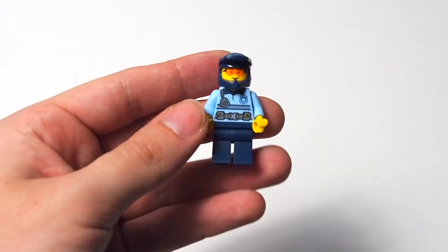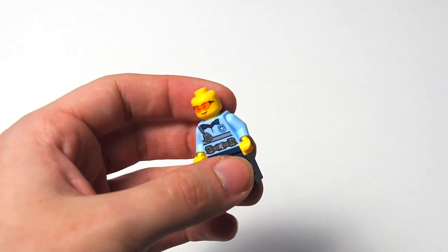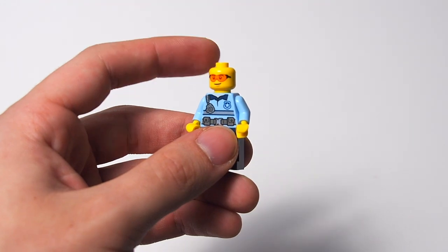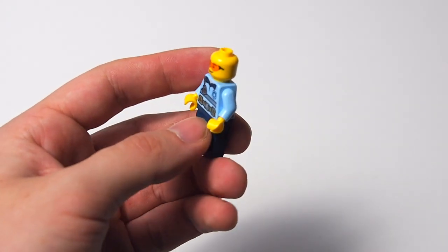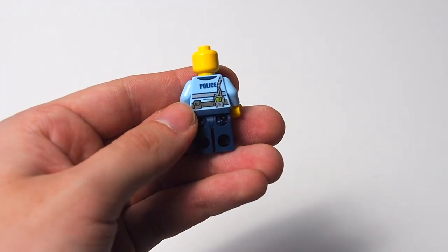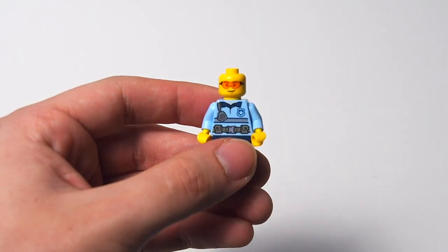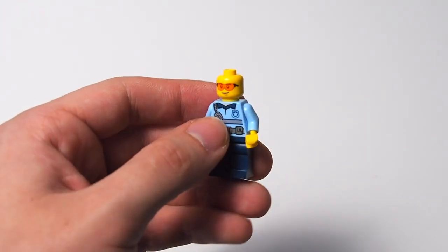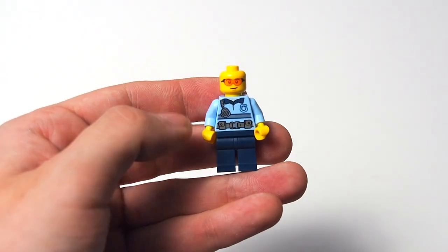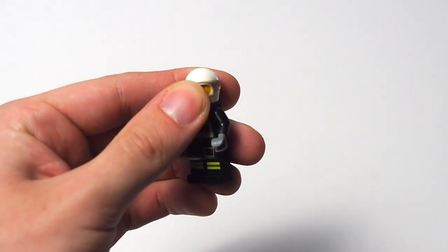Next is the cop. He has a dark blue biker helmet; underneath he has a single-sided face with orange goggles and a smiley face. He has the newer police print — I don't have any 2021 police sets so I can't confirm if it's in line with that theme, but it is similar to the sky police print with that light baby blue torso color, police badge, belt, and radio — fairly standard but in a new color, with 'Police' across the back. Not a bad way to get this if you're a police collector, with dark blue pants.